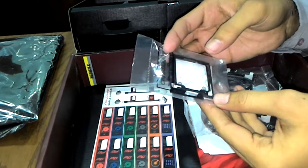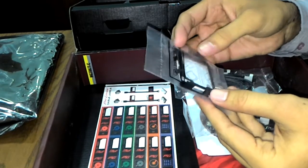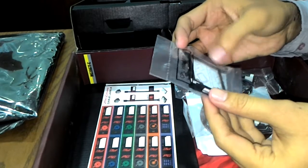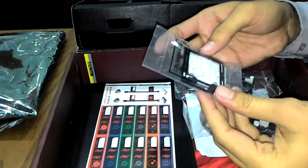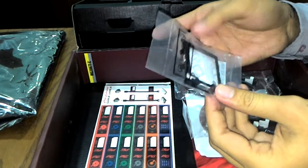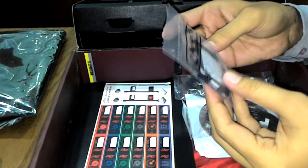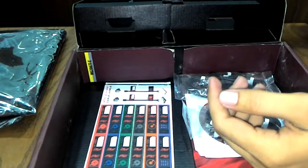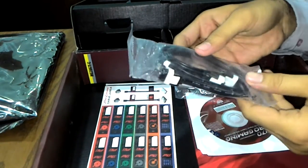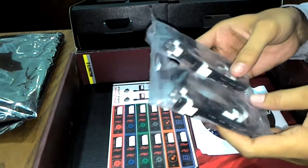This is the first time Asus has bundled a CPU installation tool. This tool helps mount the CPU without damaging the socket pins. You simply place the CPU into the mounting kit, position it on the CPU socket, and mount it easily without any complications or accidental damage.